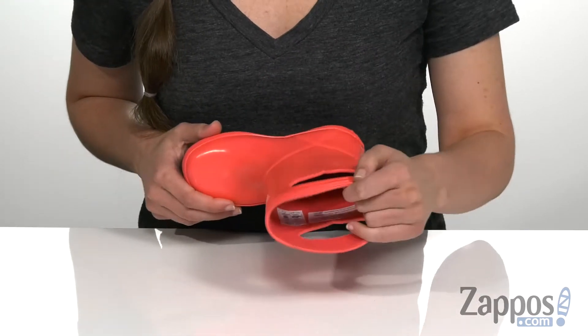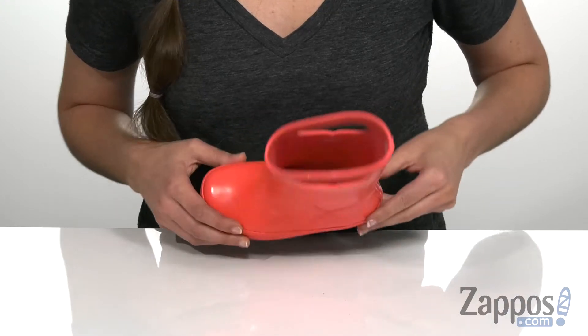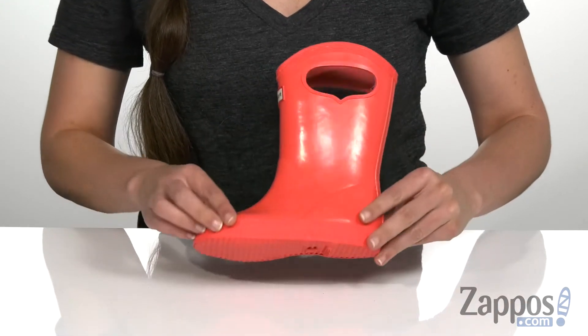It does have a really soft cotton lining on the inside that's gonna feel really good on their little feet, and that's all on top of a rubber outsole. Rain or shine, keep your little ones dry with this boot from Hunter Kids.